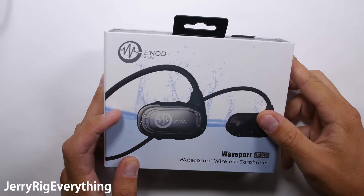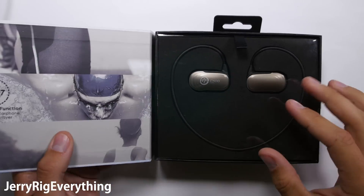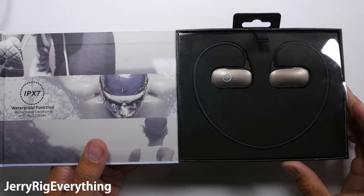Waveport. A new Kickstarter recently reached out to me with their new waterproof headphones and asked if I wanted to test them out. Naturally I said yes — testing electronics is my specialty.